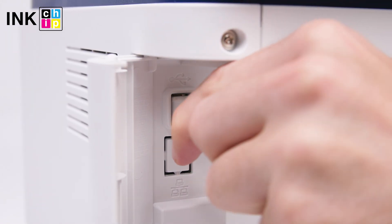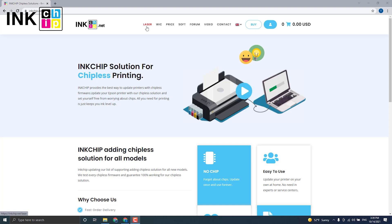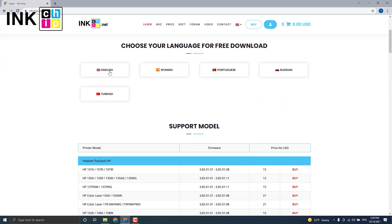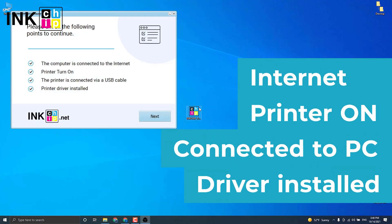Connect your printer to the computer using the USB cable. Visit the inkchip.net website, open the laser page, and choose the language to download the software. Then launch the software and check if your printer is on, connected to the computer through USB, an Internet connection is established, and the driver is installed.